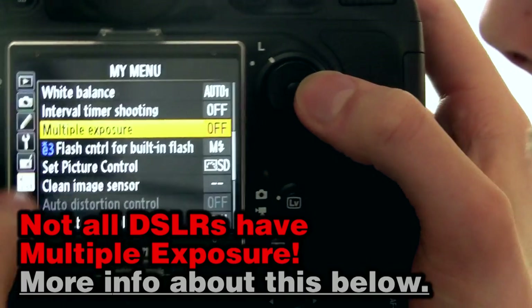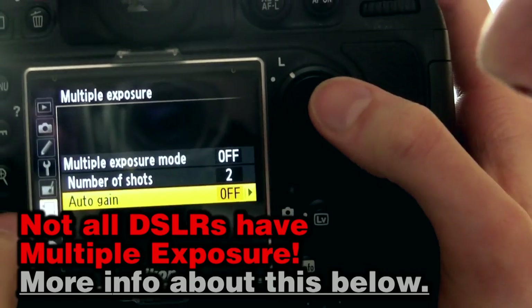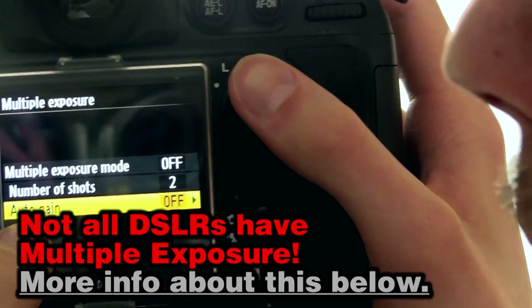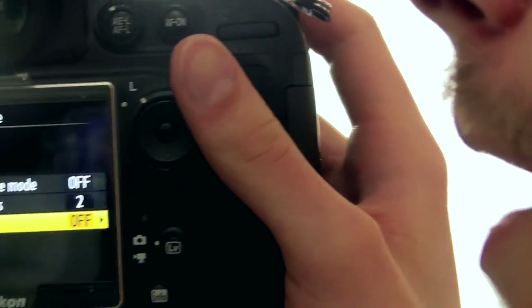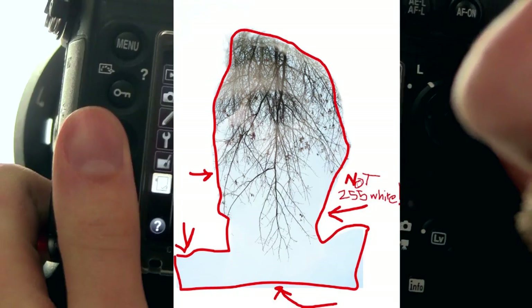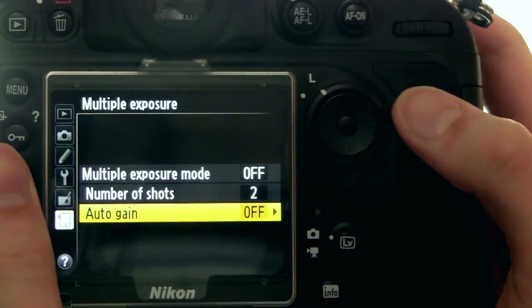You'll find it — look in your instruction manual. You want to turn auto gain off because you want to make the pictures brighter as you go on. If you had auto gain on, it would try to automatically zero out the exposure value, which you don't want to do, so leave auto gain off.